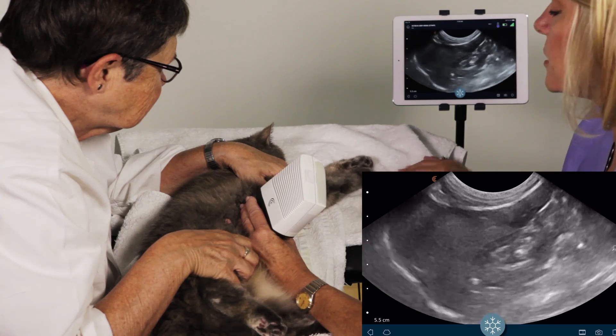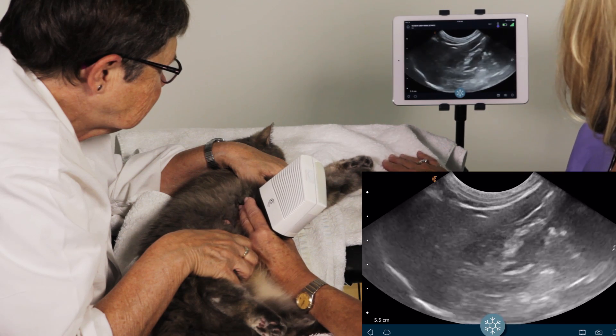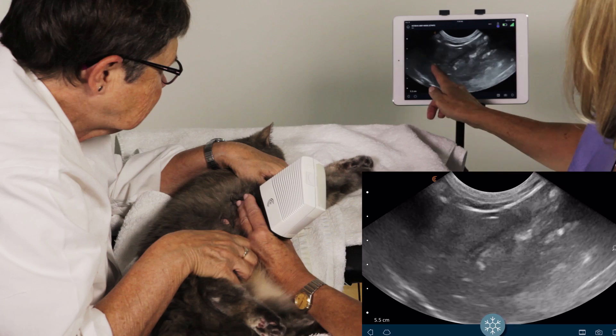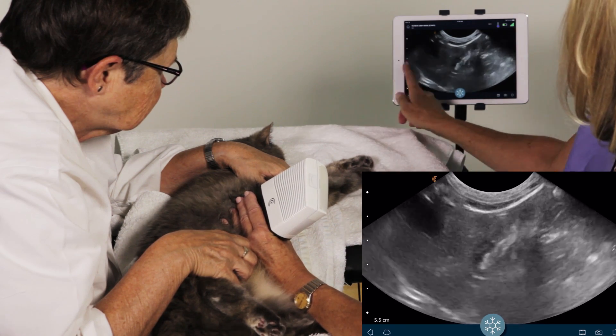There we go. Orientation is to her head, correlating with our C for Clarius. Here's her liver tissue and her gallbladder.